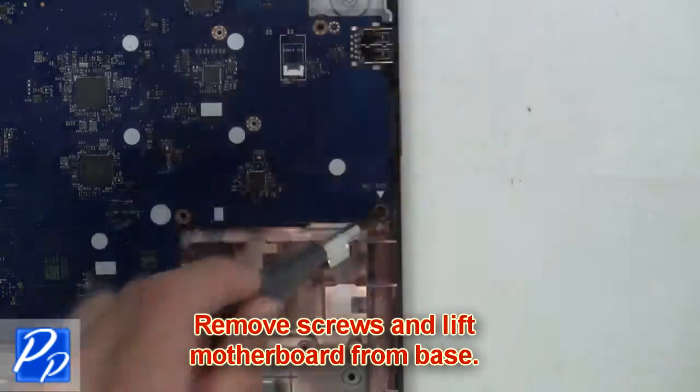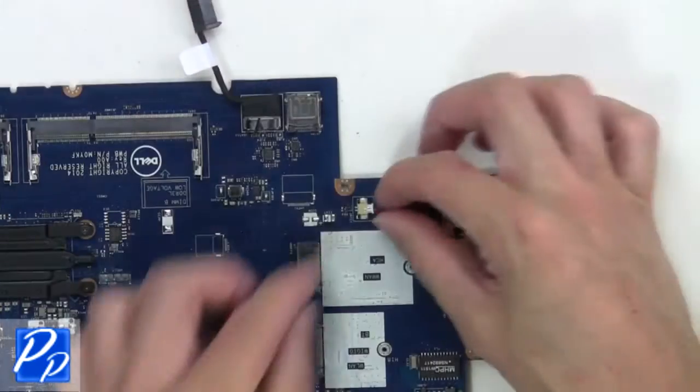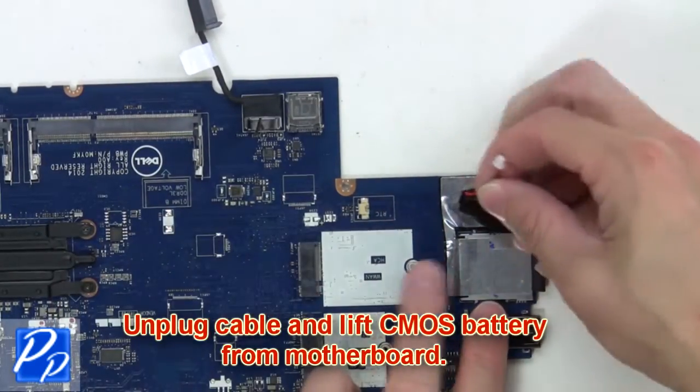Now remove the screws from the base. The last thing you'll do is unplug the cable and lift the CMOS battery from the motherboard.